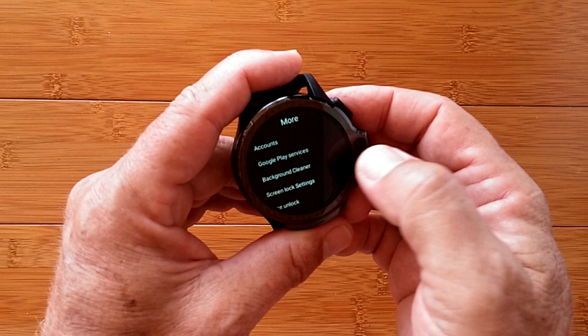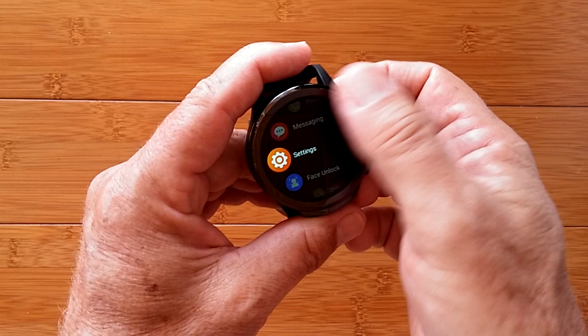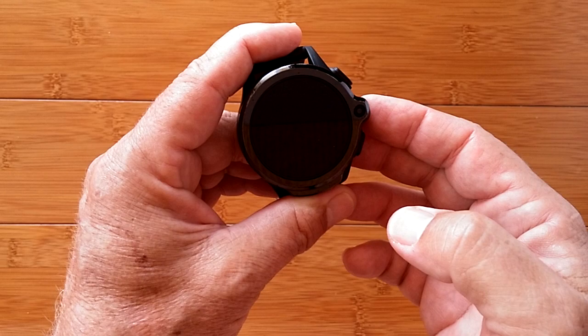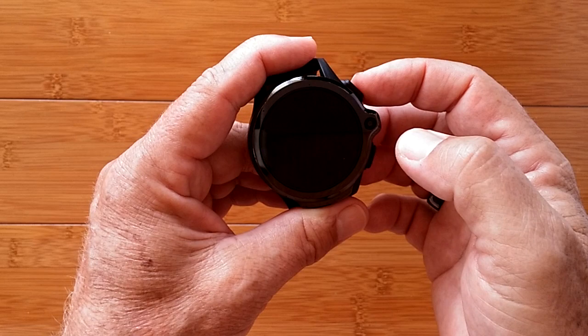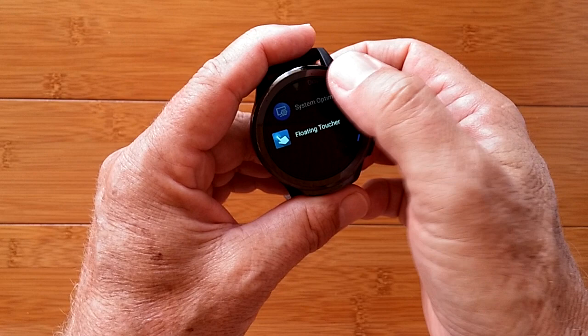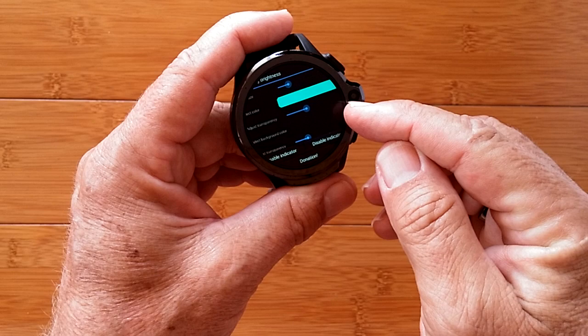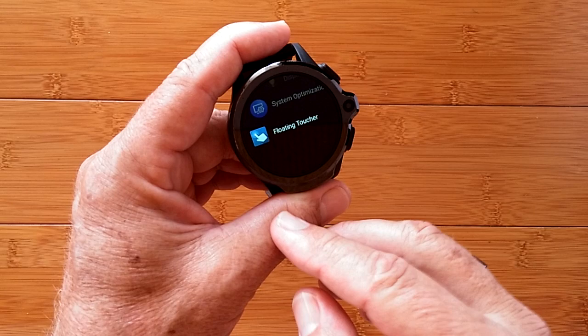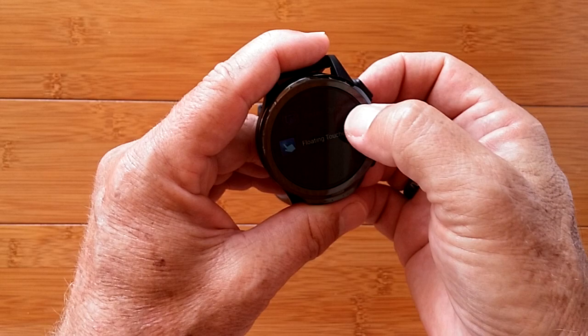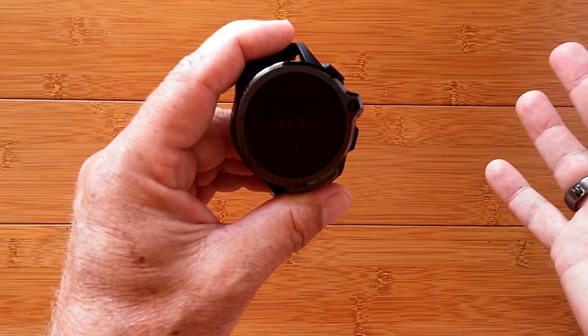Now you need to do one more thing — you need to run both apps once. Go down to Display Brightness, launch it — there we go, it lit up and came on. Now Floating Toucher — touch it once, and it put the dot back up. Now I've got my Display Brightness bar and my Floating Toucher button. I can touch Floating Toucher to close the screen without wearing out my buttons. When I turn the watch on they come back no matter what screen you're in.